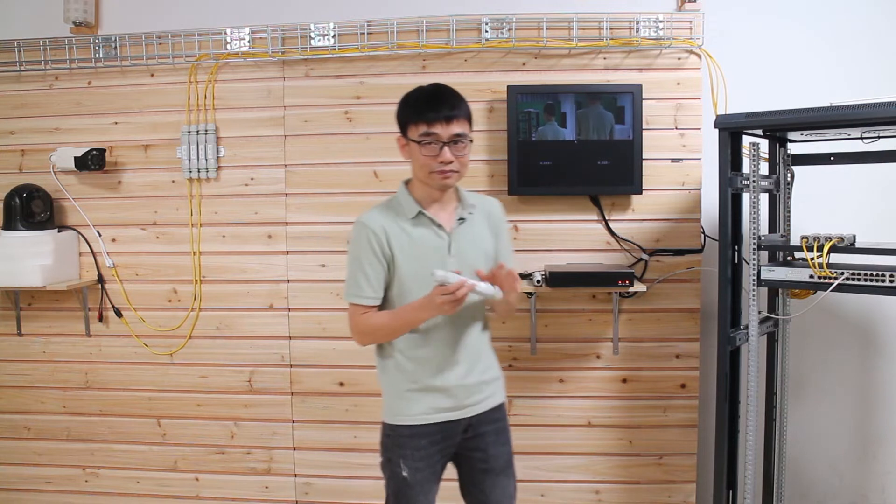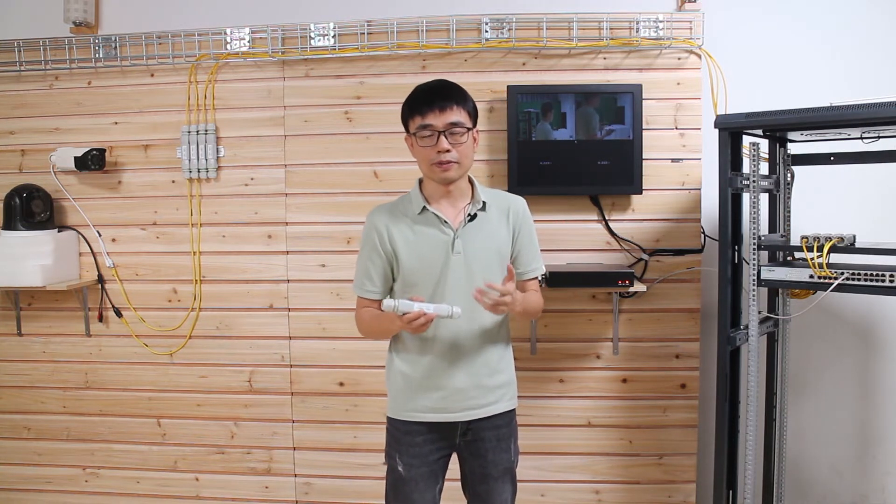In this case, we can use a PoE extender. One PoE extender can repeat the PoE signal for another 300 feet, so totally we get 600 feet.